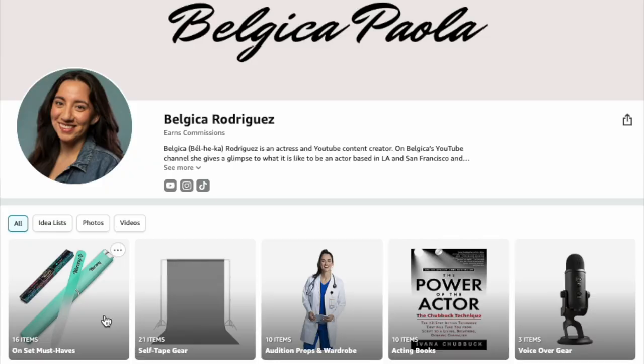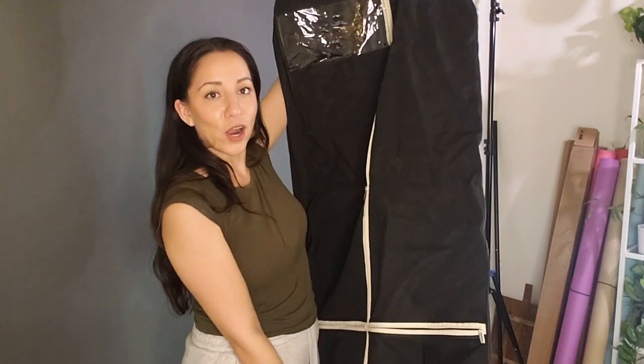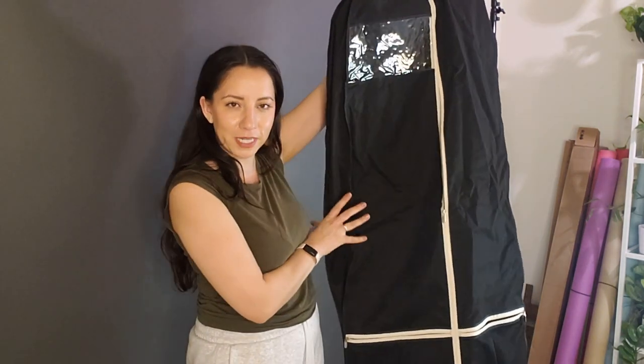After you know how to act, get cast, and whatever, you're going to have to go to set. So let's take a look at my on-set must-haves — things that make me feel more professional, prepared, and organized. I feel so much more professional when I take a garment bag. This one is like $15 to $20.